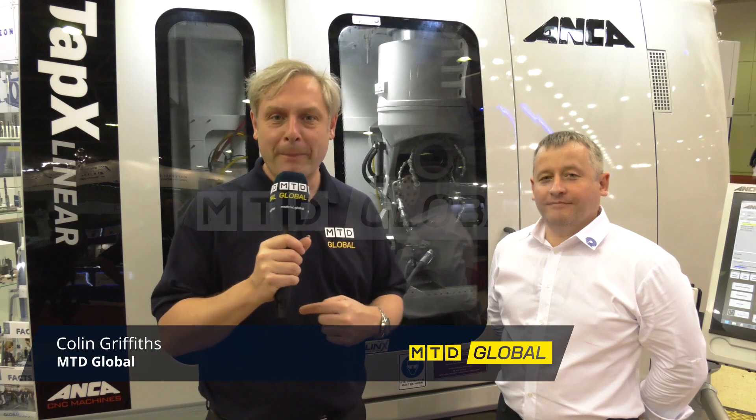Dropped into the anchor stand, they've got the TAPEX linear behind me, making taps made simple. Nikolai, tell me about it please. Well, TAPEX linear is a pretty special anchor machine because it makes taps in one installation.